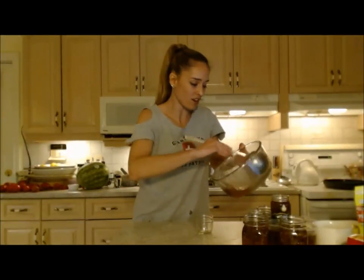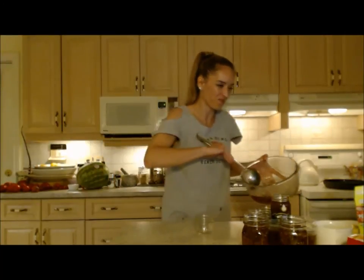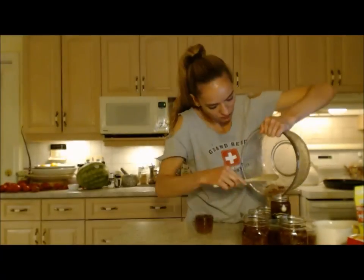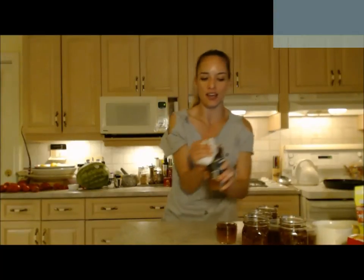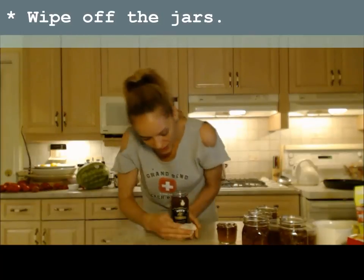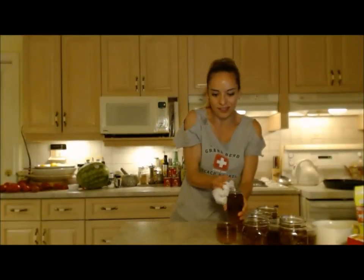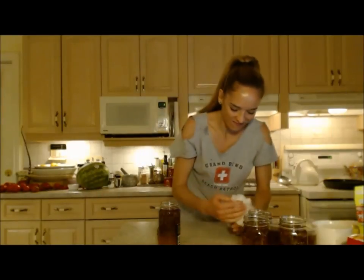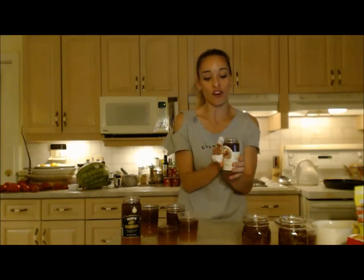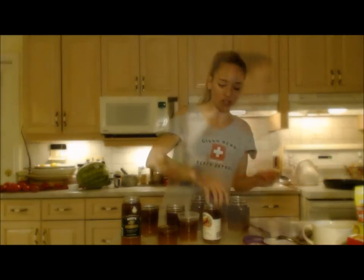I'm filling the last small jar now — this tiny one I'll keep in my refrigerator. I ended up with nine little jars of jam. I'm taking a wet paper towel and wiping off any sticky sides and around the lid so it's easy to apply and seal. The messier ones were the jars I couldn't use the funnel for, but freehanding it works fine.